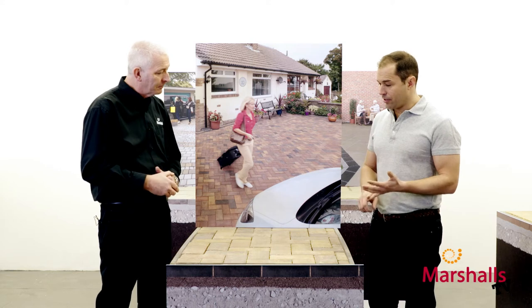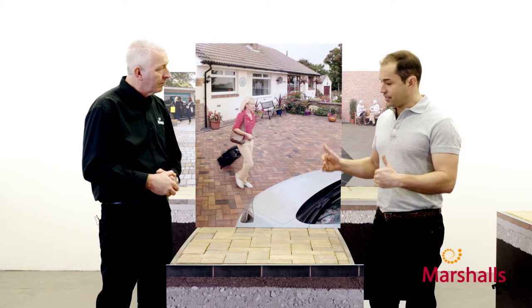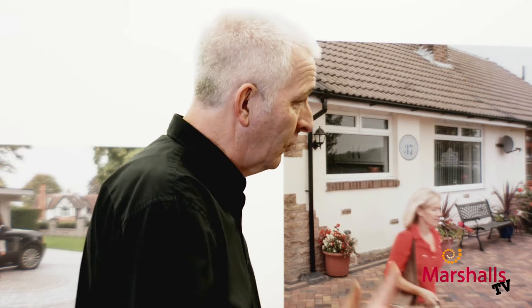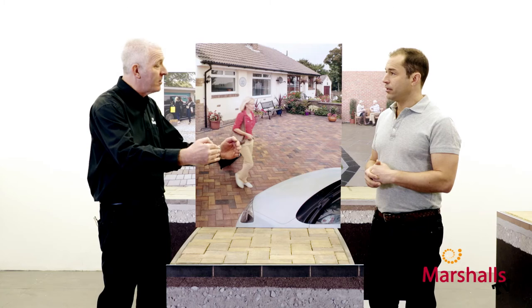Great. So we've sorted out the runoff and thought about the damp proof course — what about edge restraints? Is this a system that needs edge restraints? It does. We need to incorporate these, and it's at this stage that we install them. We put them on a concrete footing, install your edge restraints — that's what secures the whole drive and keeps it framed and secure.